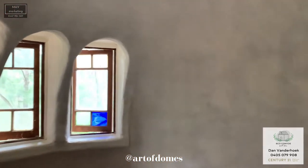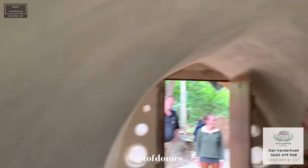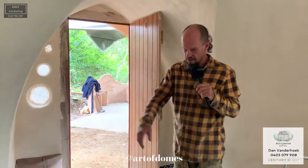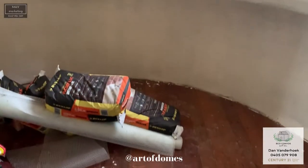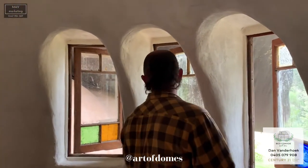It does get a bit echoey in here because it's empty at the moment. With a few soft furnishings you lose that echo. So this is a 3.5-metre dome — the diameter is 3.5 metres — which brings it in just under the 10 square metres the council requires for shed size. We've utilised some upcycled casement windows in here, and we put in a wooden floor just to give it a bit more of a homey feel.